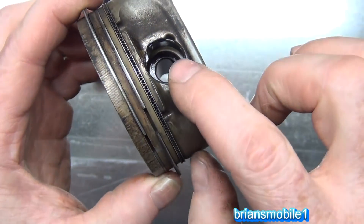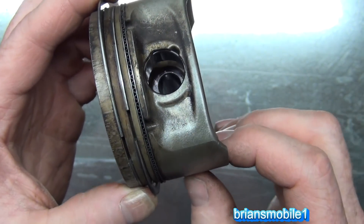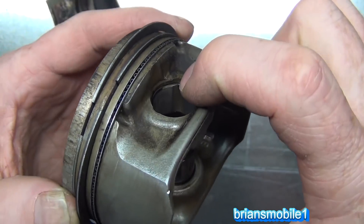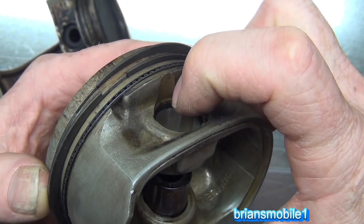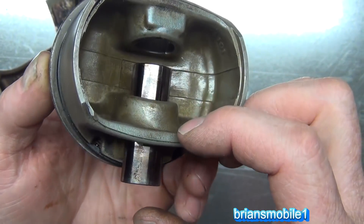This is a cleaner, lower-mileage piston and you can see it a little better. To get into these you just use a pick, pliers, or whatever suits your fancy. You can see it's just a spring-loaded clip — there's a gap between here and here — and it just expands to prevent the pin from being able to go through.